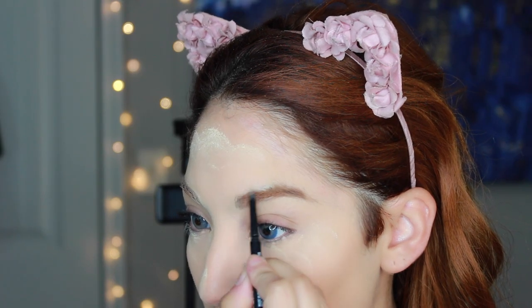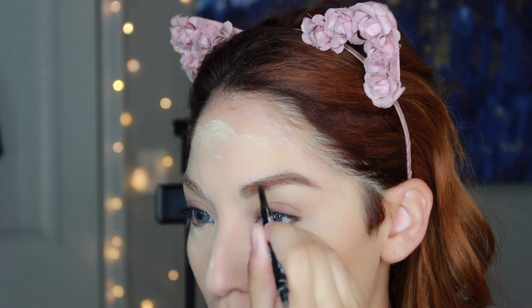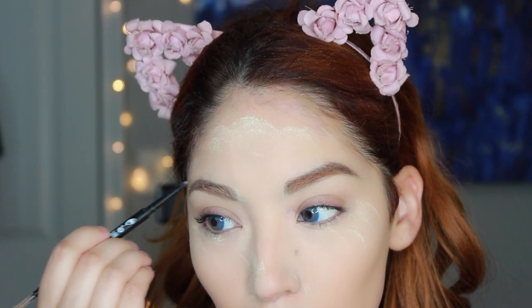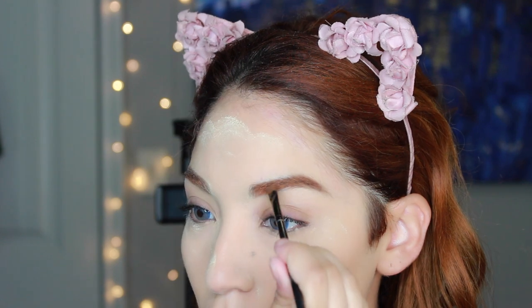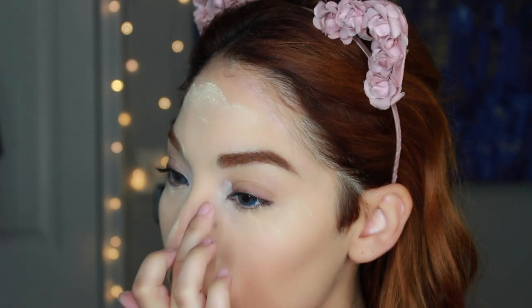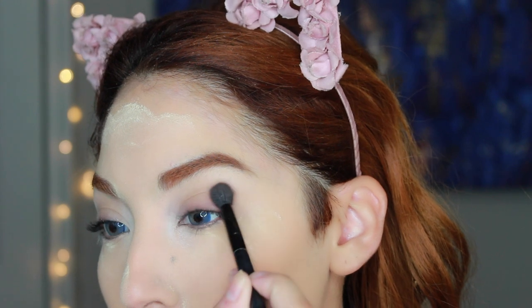I do my eyebrows with blonde eyebrow pencils because the auburn eyebrow pencils I've tried are way too dark and look brunette. If you guys know any good auburn reddish-brown eyebrow pencils that aren't too dark, please let me know down below. I have to use blonde and then go in with a powder to get that more auburn-brown look. Now I'm using a white eyeshadow to highlight the inner corners, and then I'm going to move on to my Sistar Cosmetics light brown eyeshadow — that's basically all the shadows we're going to use for this eye makeup look.